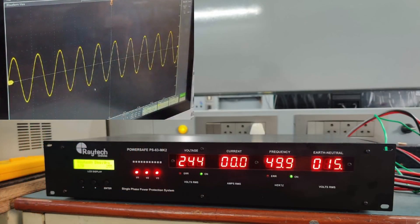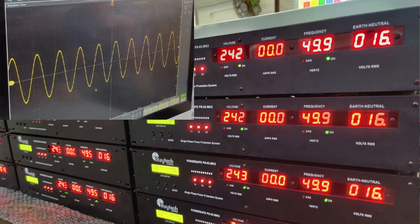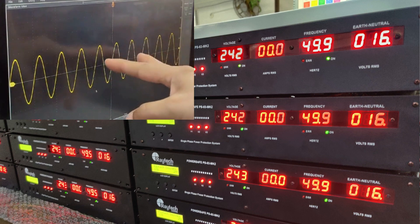The AC waveform display shows how frequency changes visually. When the frequency drops, the waveform becomes wider, and when the frequency increases, the waveform cycles appear closer together. This is how the actual AC waveform frequency changes can be observed on the display.